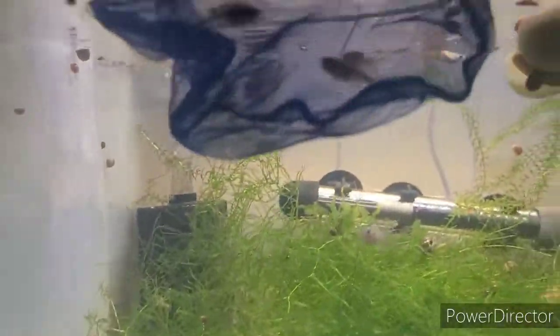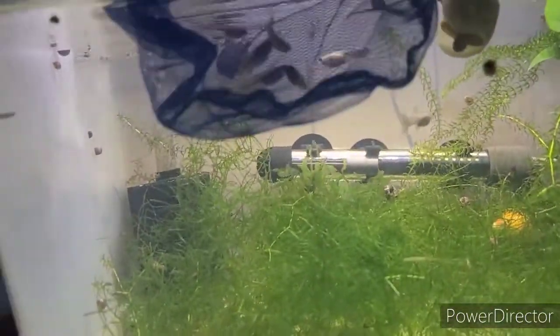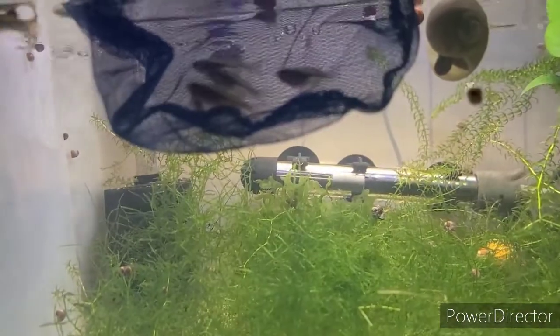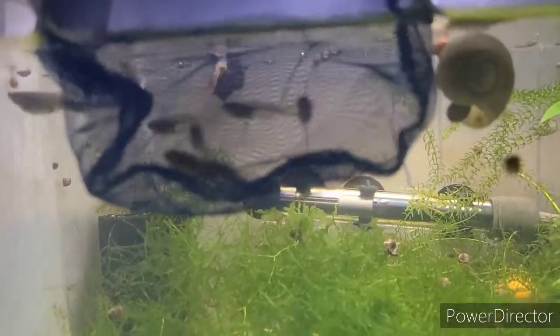Alright, so here are the six fork tail rainbows. I got three and three. We're going to put them in this tub with the mystery snails and they should do pretty well in here. I've got two tanks set up now, but I'm quarantining them in here — they'll be fine, they're pretty healthy.